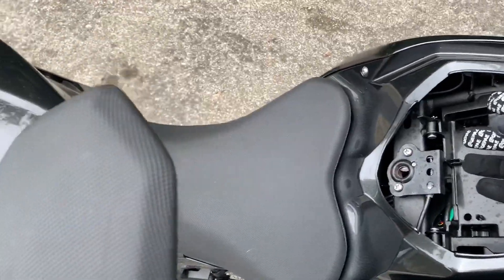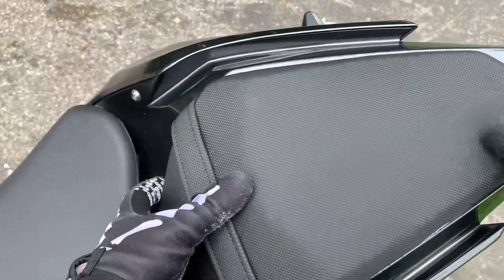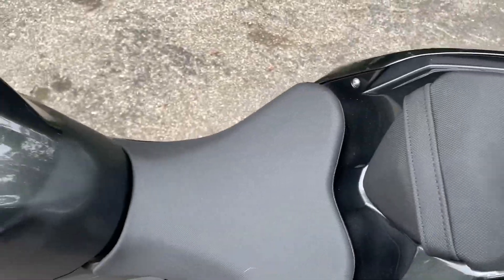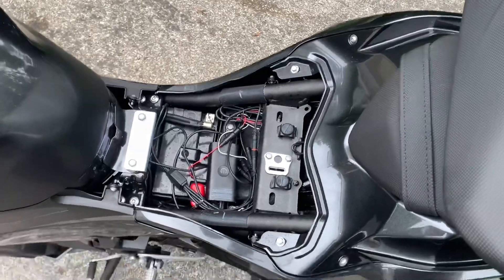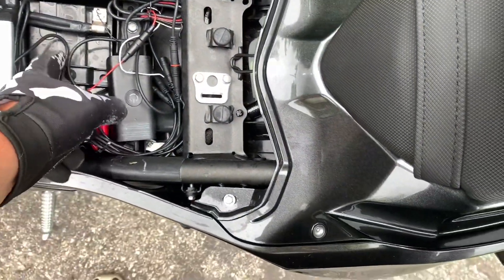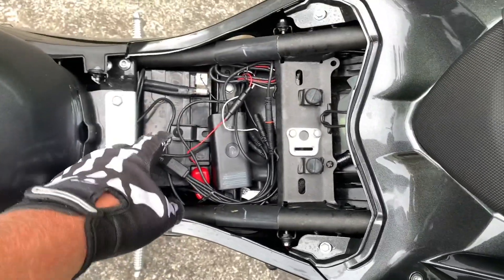In case you guys don't know, there's a pull tab under there to lift your seat. I'm sure most of you do. But yeah, you just got your little mod here — just hook it directly into your battery.